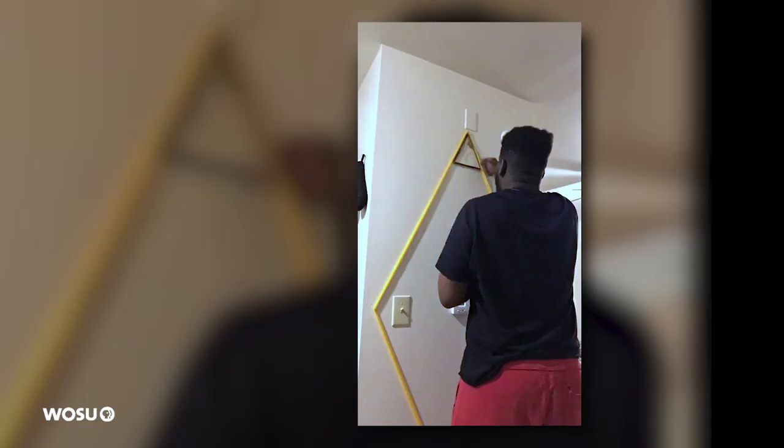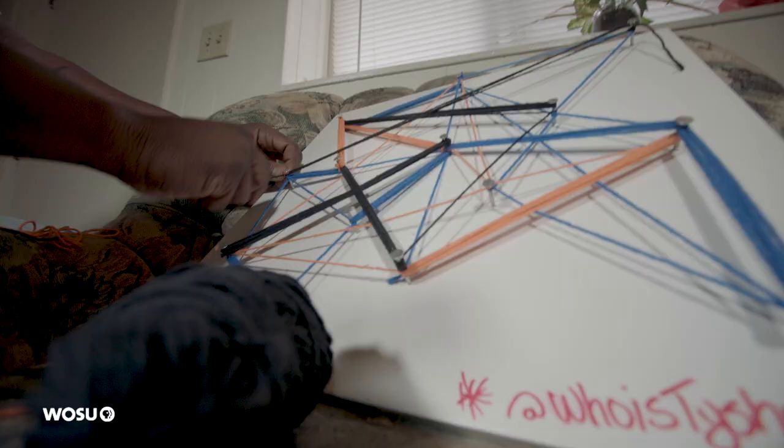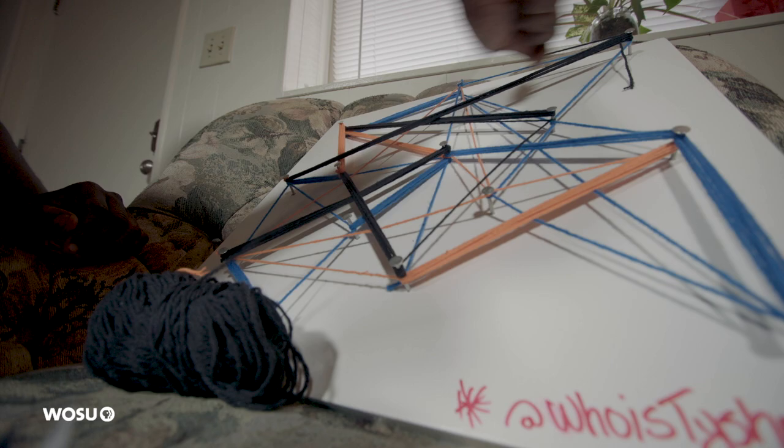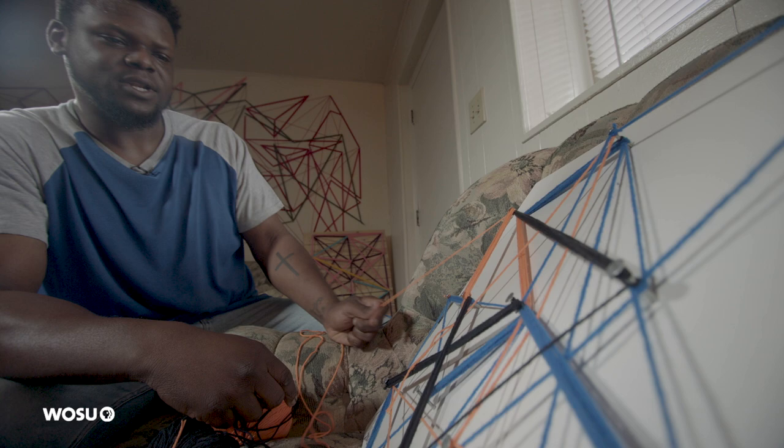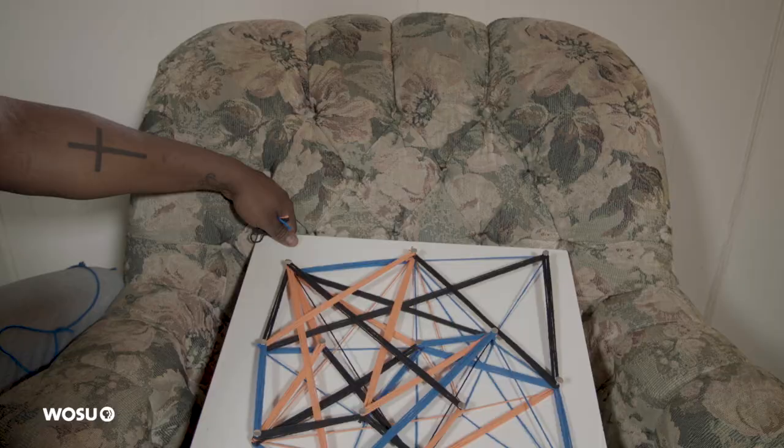I'm addicted. I can't creatively come up with something by sketching and looking at it that way. I kind of just have to do it — it comes out better while I'm doing it versus premeditated. I'm kind of thinking now if this was a good idea with these colors, but I think I'm going to make it work and see what happens.